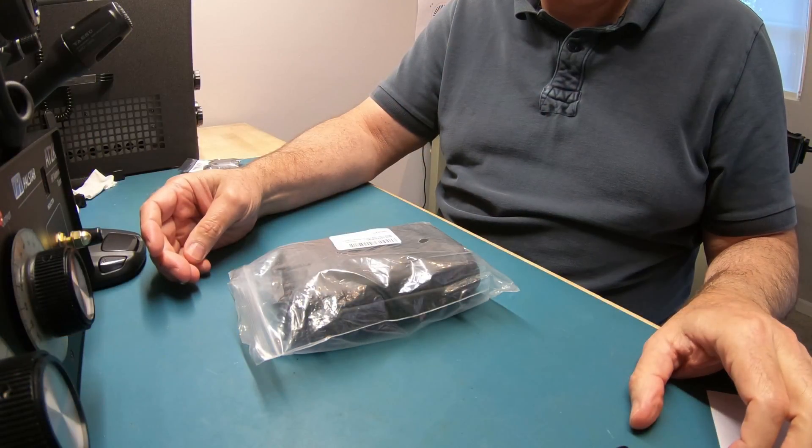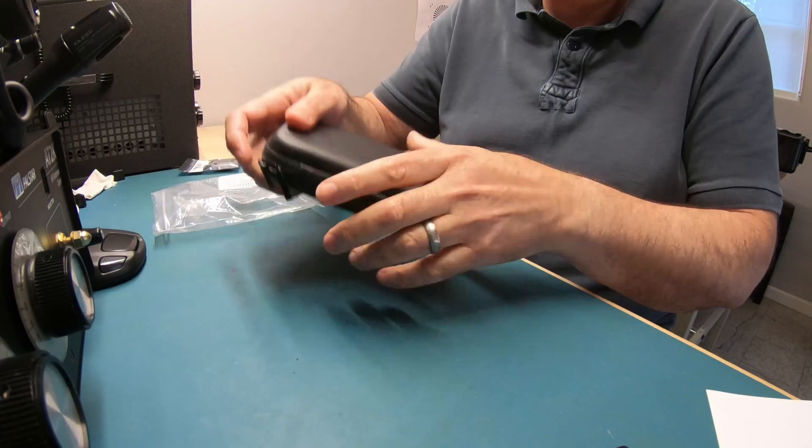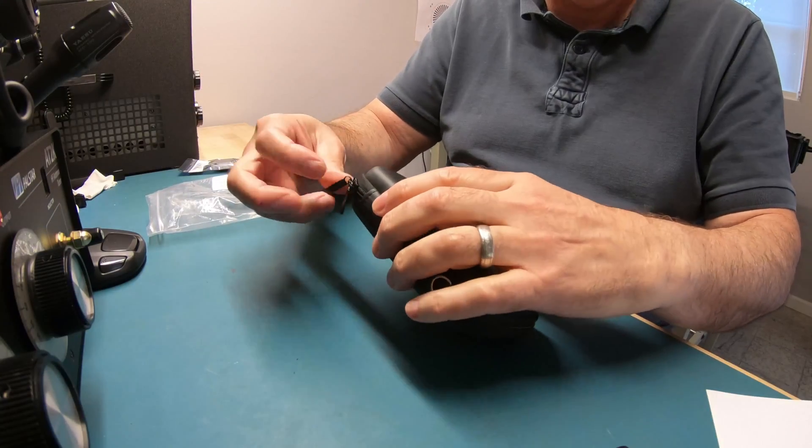So this is the package as I received it, and inside here is the aluminum metal case.